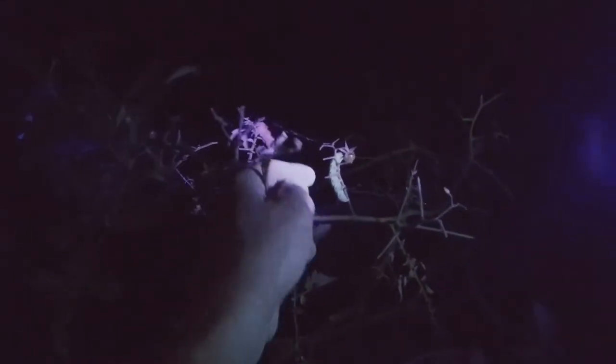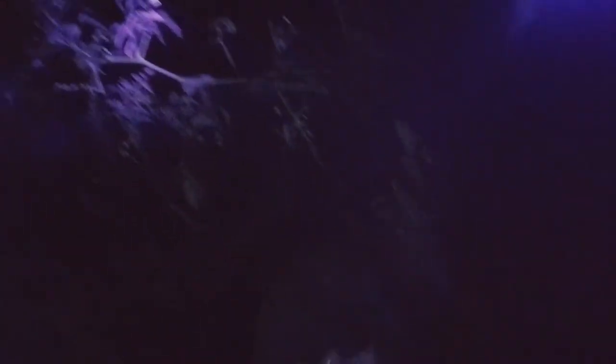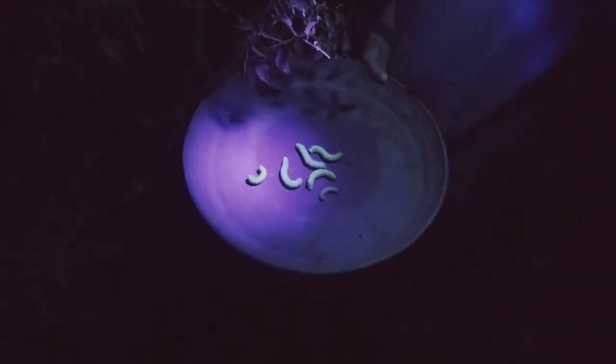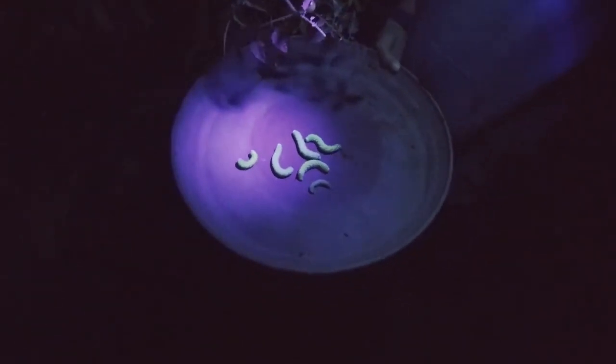They are decimating everything. I'm going to add a disclaimer that these tomato hornworms turn into sphinx moths, which are really amazing little moths in themselves, but we can't have them. You can see all the damage — it's just horrible, they decimate everything.